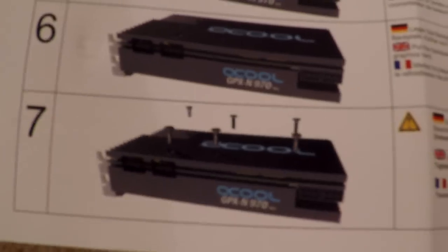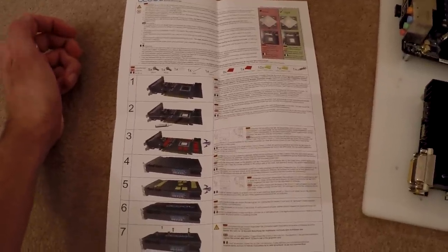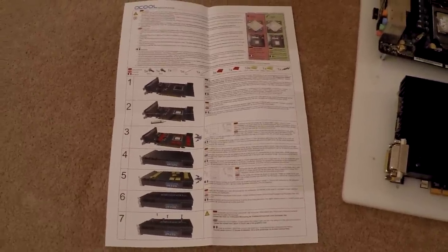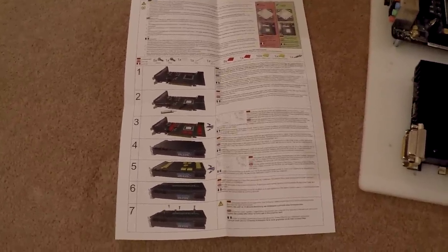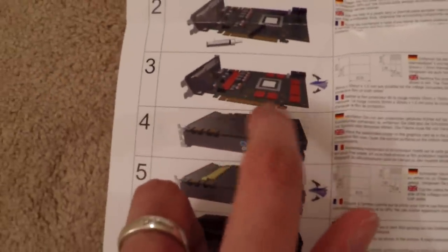The instructions for this water block are pretty good — a whole bunch of different languages, and it tells you exactly what you need to do. All the thermal pads and screws are clearly labelled. It's fairly straightforward; it took about 10 minutes to install. It even comes with thermal paste, though I decided to use some Arctic Silver I already have. It comes with thermal pads for the top water block as well as the back plate — thicker ones for the back plate and thinner ones for the memory on top.